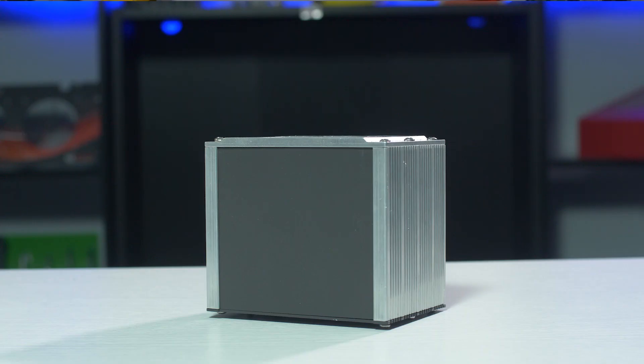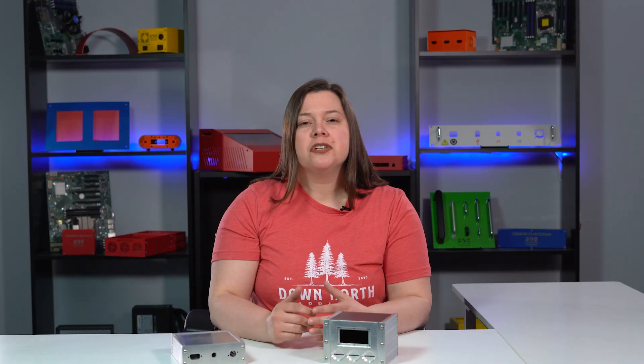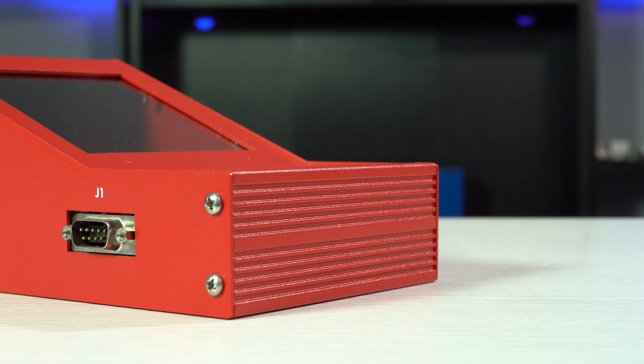Several years ago, we came up with a new enclosure style that combined parts of three different enclosure types and called it the hybrid enclosure. Hybrid enclosures use a combination of extruded aluminum sides, sheet metal top and bottom panels, and CNC machined front and back plates. Extruded aluminum sides are sometimes referred to as sliding rails or slide rails.